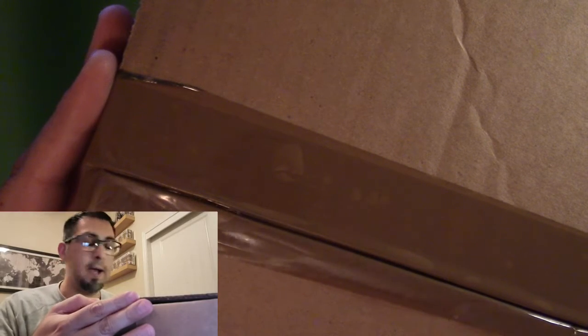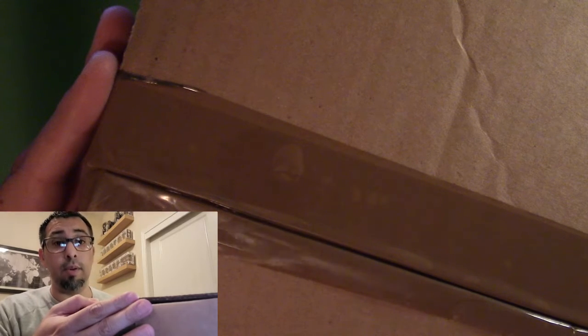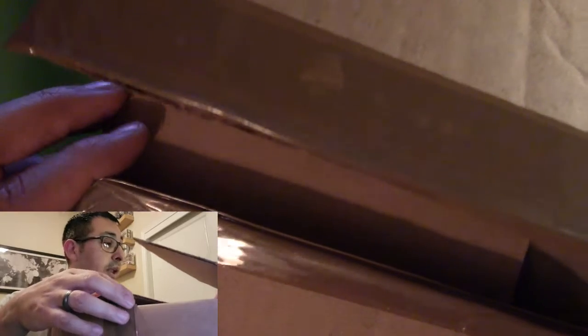Alright, so for the replacement — if you saw that video — those things came in and at least one of them was in horrible condition, horrible. I mean, I was embarrassed just to open it in front of you guys. So I am hoping that both of these boxes I have, the contents are not what they were last time.